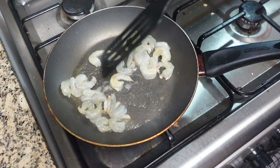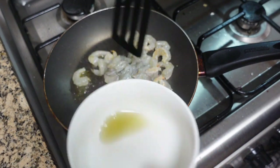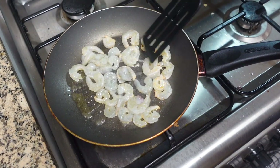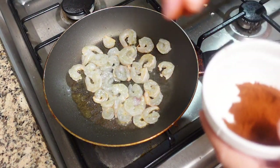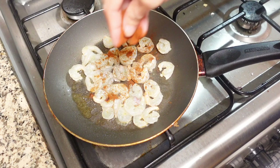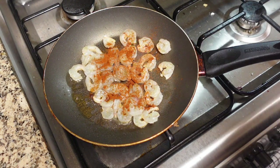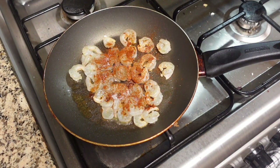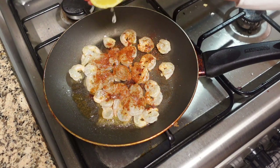Medium-sized shrimp would be better, but these are so small. I'm gonna put it like that. I'm gonna put also some pepper, some salt, and we're gonna put also a little lemon juice.